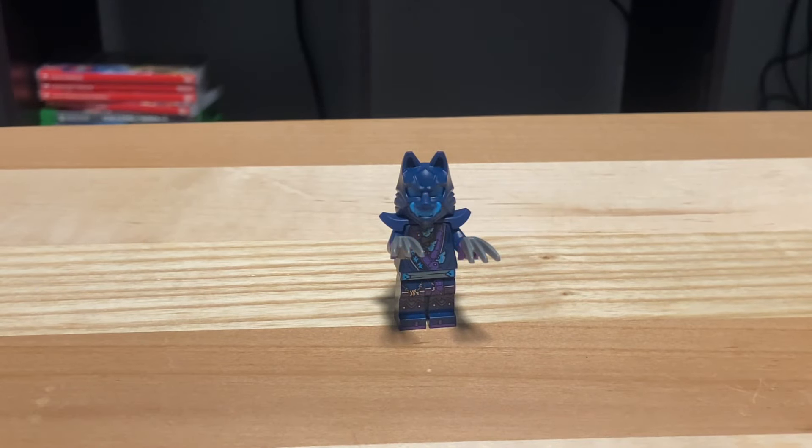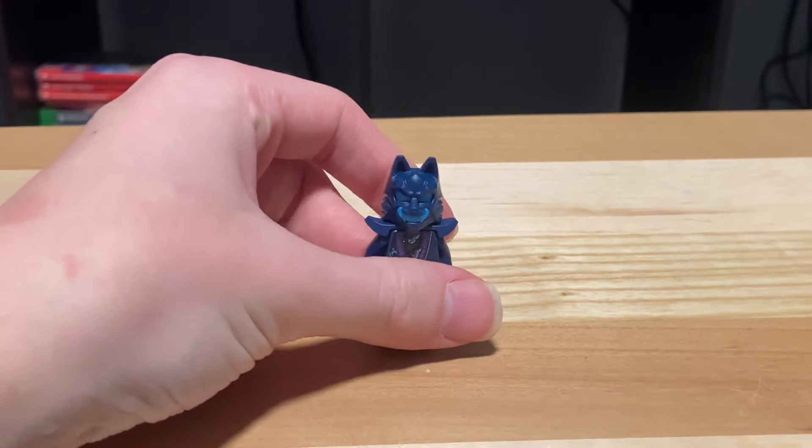The next minifigure we have is the Wolf Claw Hunter. I've reviewed enough of these guys — you should know what they look like. They're all the same.